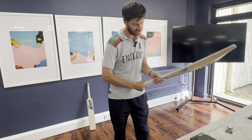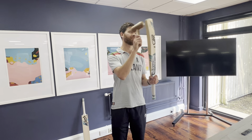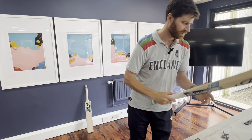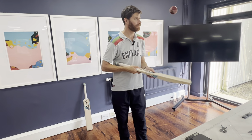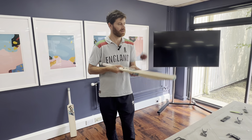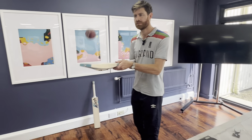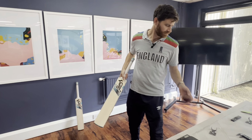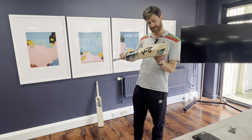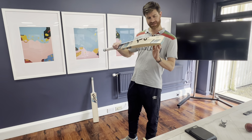Without further ado, let's do the good old mallet test, working away from the toe up to the base of the stickers before I bounce the ball on it. As I said, definitely sounding better around the middle, which is the mid-blade here. Let's see what it's like up high as well. And down low. Not the best lower down, if I'm honest. I wouldn't say it's the longest sweet spot. Not too bad up high, but when you go lower down, that's where I start to notice it.